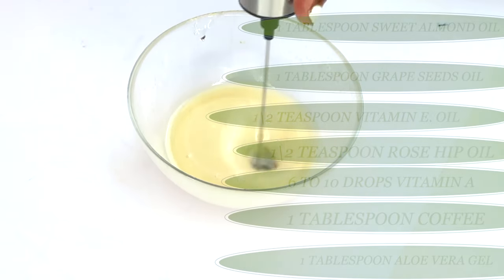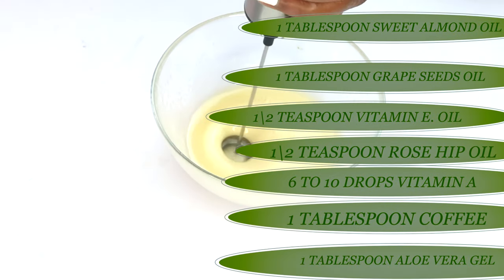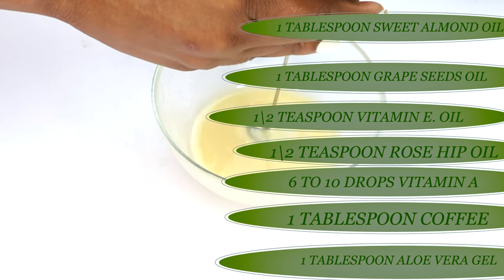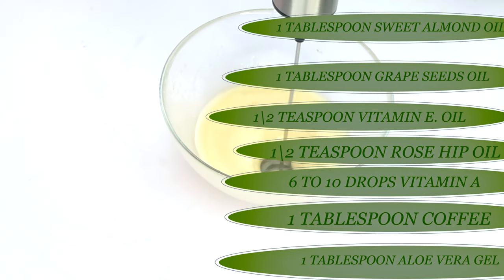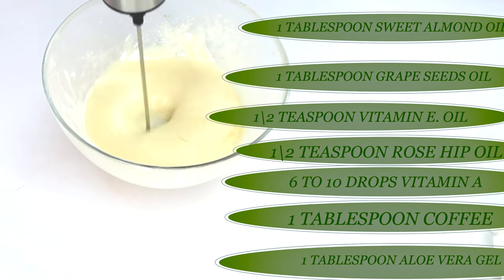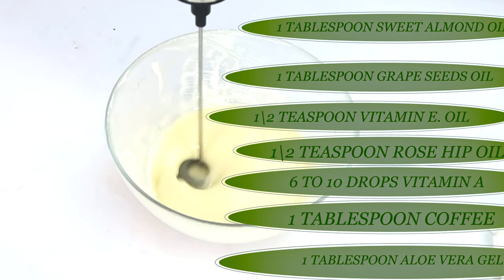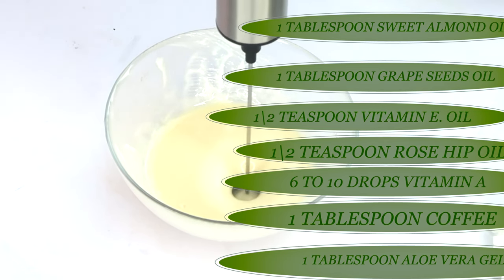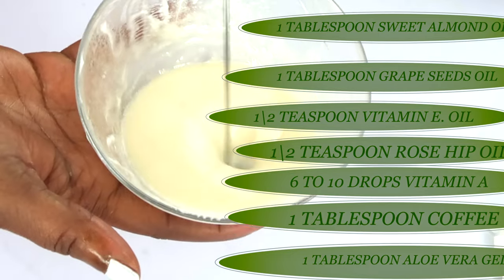Let's recap the recipe: one tablespoon sweet almond oil, one tablespoon grapeseed oil, half a teaspoon vitamin E oil, half a teaspoon rosehip oil, eight drops of vitamin A oil, one tablespoon aloe vera gel, and one tablespoon brewed cooled coffee. Keep whisking — you can also chill the mixture before whisking if you prefer. Either way, it will reach a really creamy consistency.